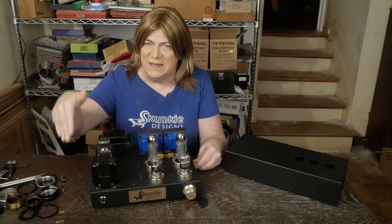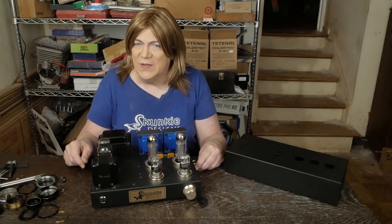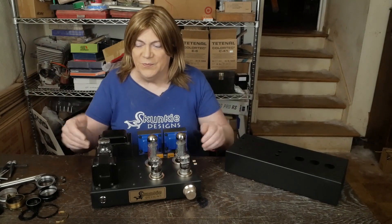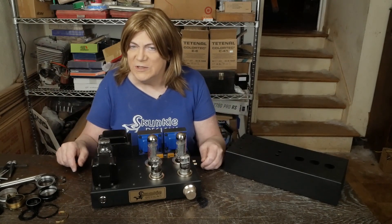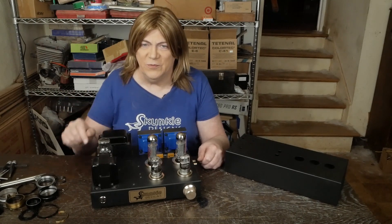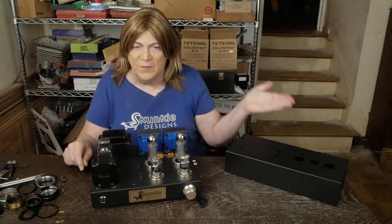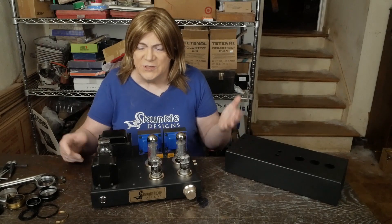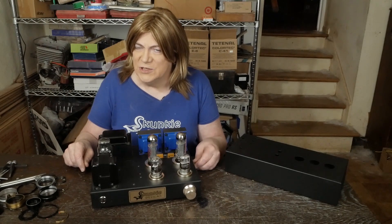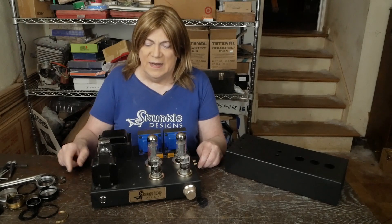I don't know how much longer the stock's going to hold out, or what's going on with what's left — whether it's seconds or not — because they haven't been made in years. To use something like the Electro-Harmonix 300B tubes, I just don't think those sound good. The PS Vane ones don't sound good either, at least the ones that come in those Willsenton amps. Trying to put something like that on the market is just not something I think is a good idea for a first amp.